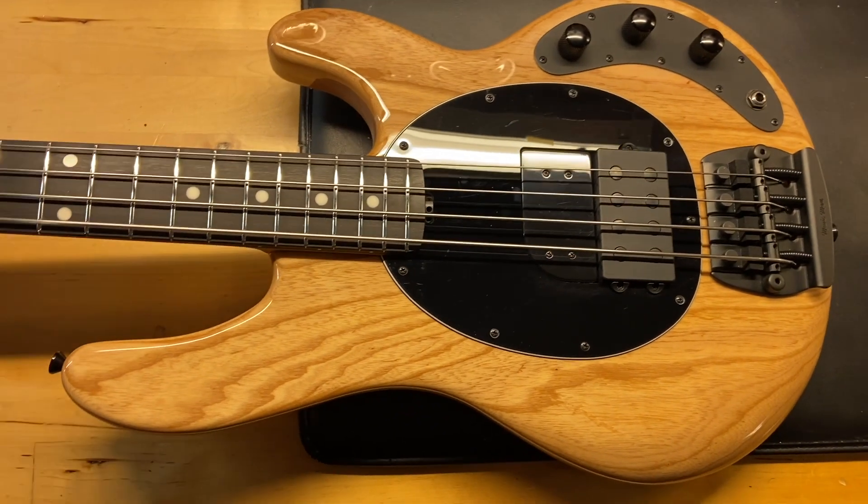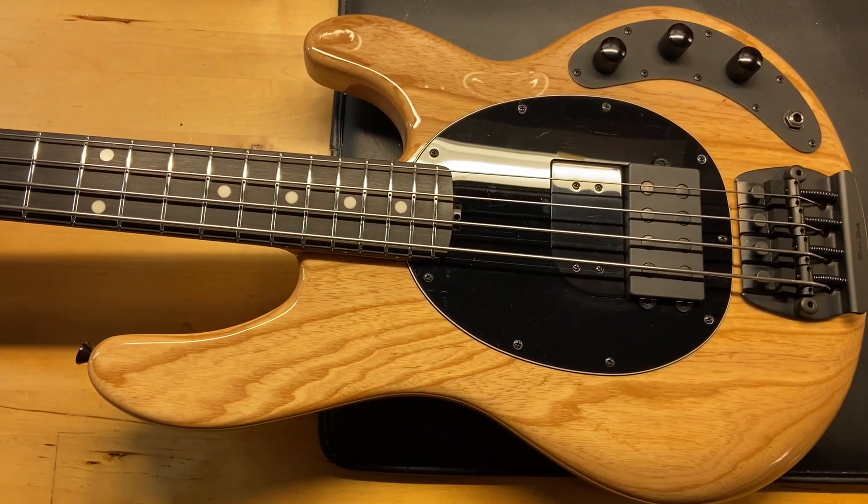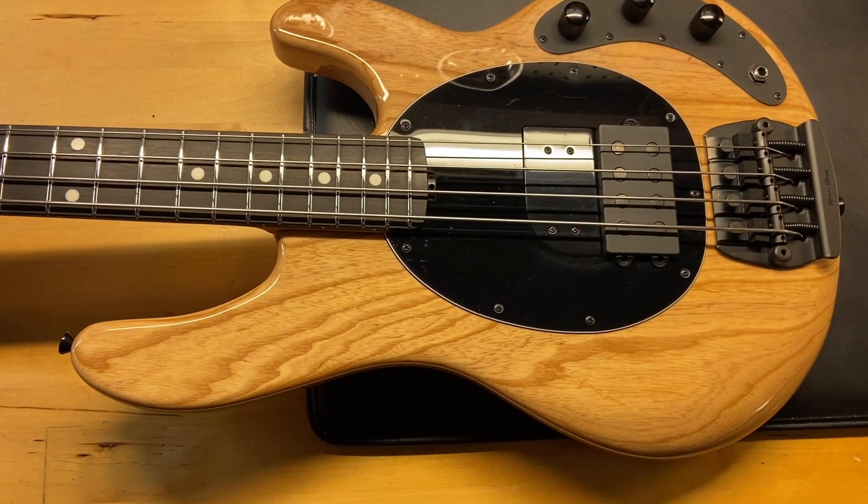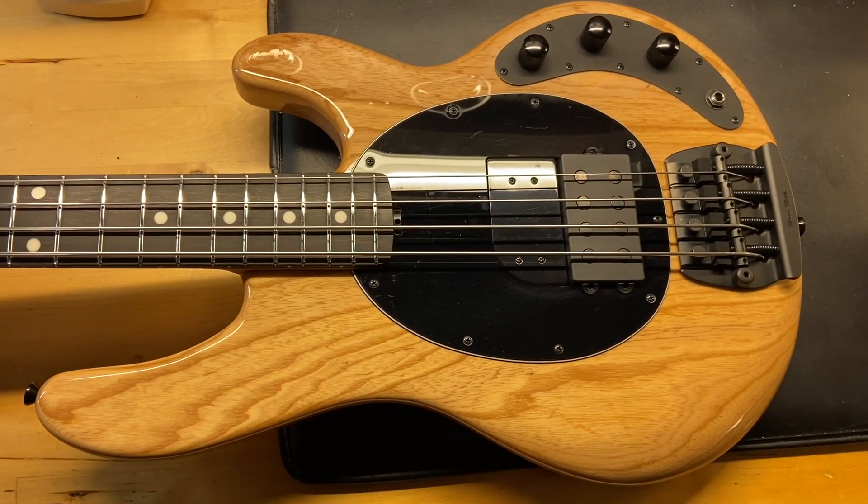All right, well there we have it — the 2021 Ernie Ball Music Man Stingray Tim Comerford signature bass, the full-scale passive version.